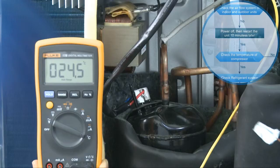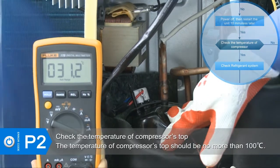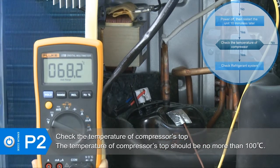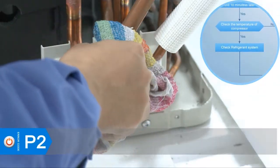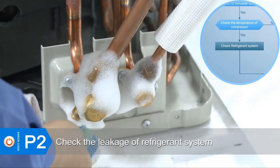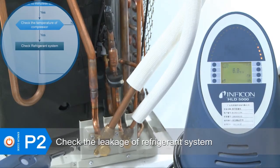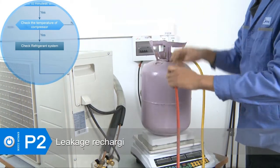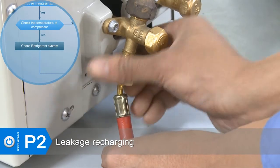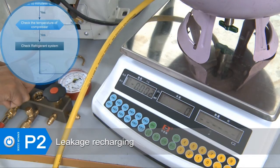If the error still exists, check the temperature of the compressor's top. If the temperature is higher than 100 degrees Celsius, it could be a refrigeration error. If there is refrigerant oil on the joint, apply soapy water or a leak detector to check for any leakage. If there is leakage, repair it, then vacuum and recharge the refrigerant. If the refrigeration system is blocked, replace the high-pressure valve.